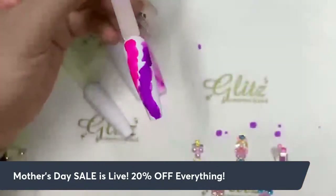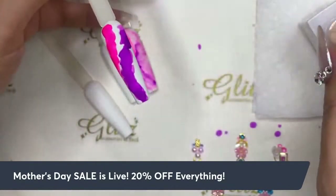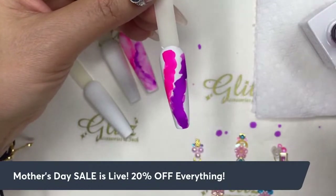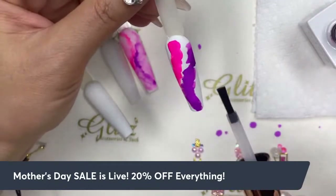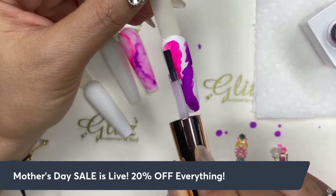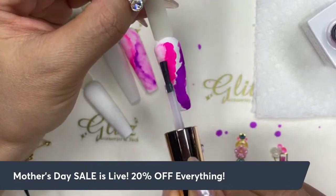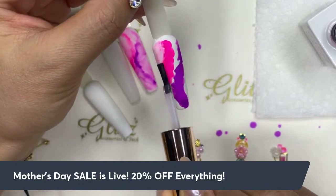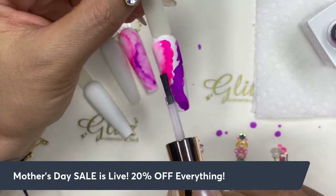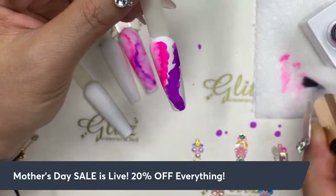That way when you dip it back in, it will not carry any colors or pigments back into the bottle of the fusioning crystal clear. I'm going to get just a little bit of crystal clear and kind of work it — just a dab along — and let it spread itself out.